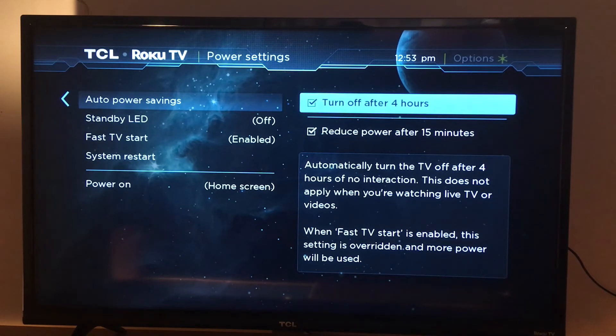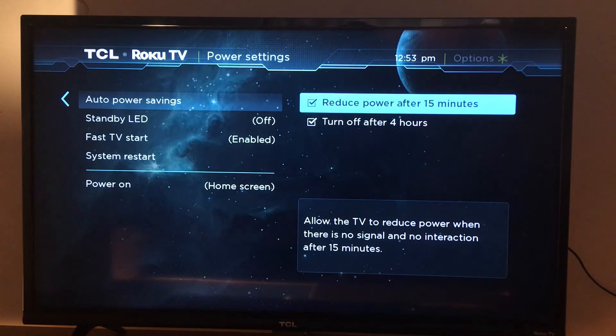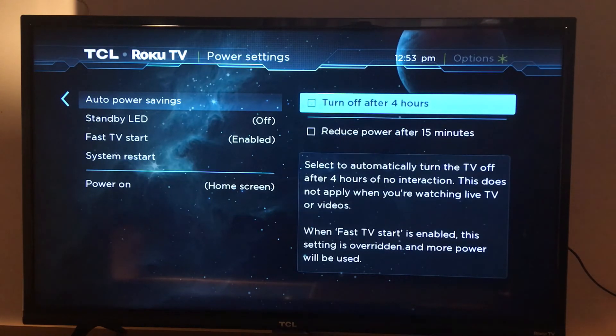So this is how to enable Auto Power Savings — turn off after four hours and reduce power after 15 minutes. If you don't like this option, just disable it by removing the check marks, and you're done.